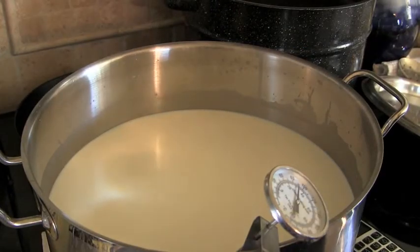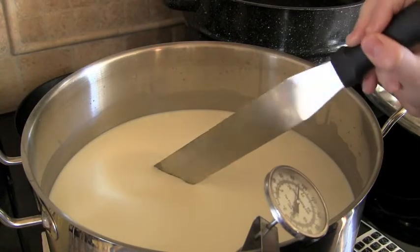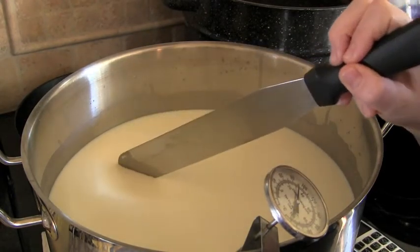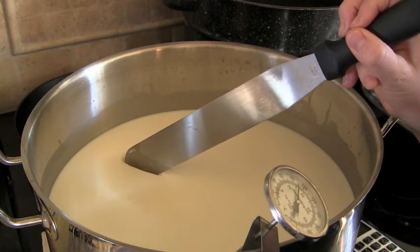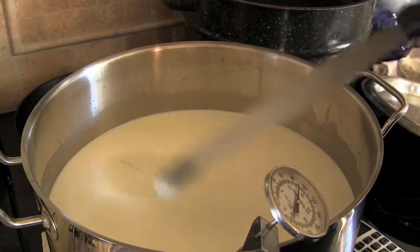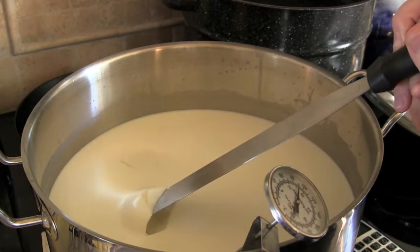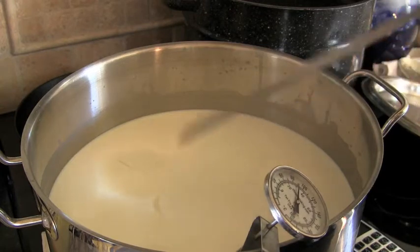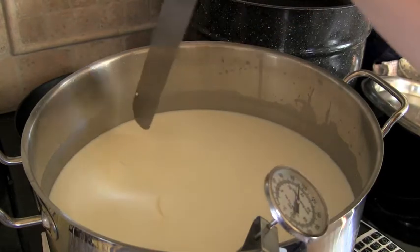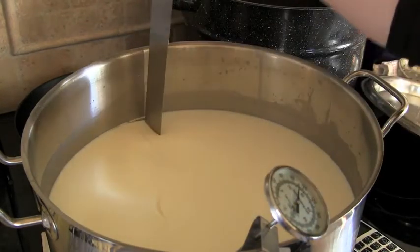After 30 minutes, check for a clean break. Insert a spatula into the curd and pull it away — if the line keeps its form, that's a clean break. You can also raise the spatula upward and the curd should crack evenly. That's your clean break, and now we're ready to cut the curd.